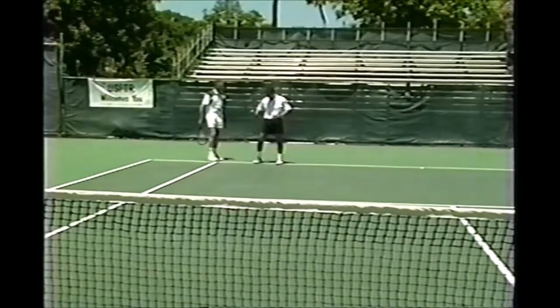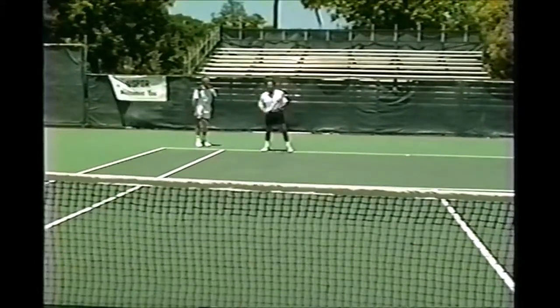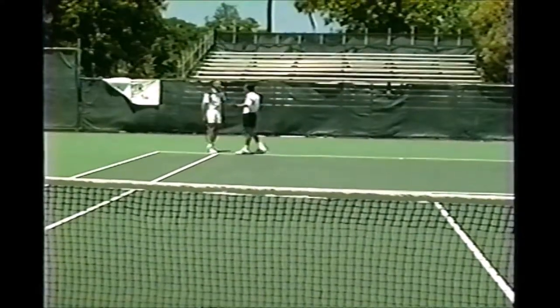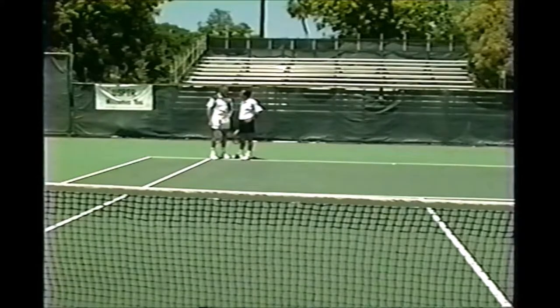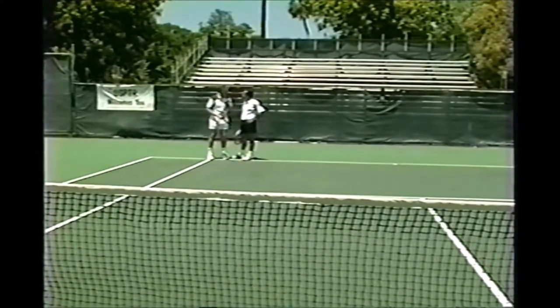Okay, Tim. Back to a few returns of serve. Let me see. Dennis, you've got to get it in for me to practice returning the serve. Yeah, but if you complain, it makes the guy nervous. Actually, it's very good for you when the guy misses the ball. Because when the ball goes in the net, you can first of all see if you're ready.